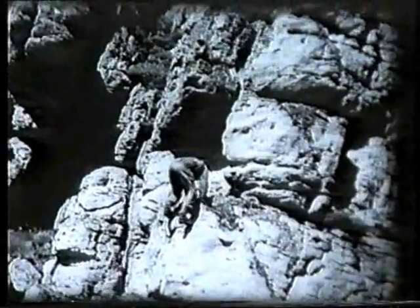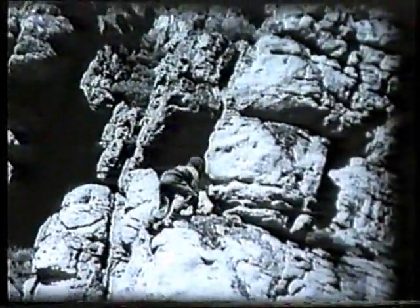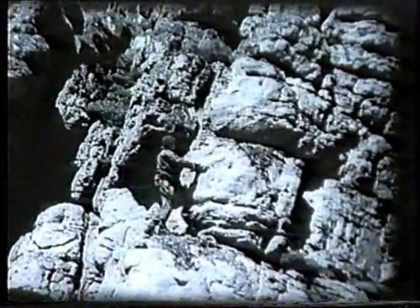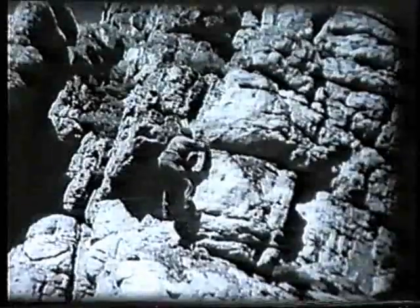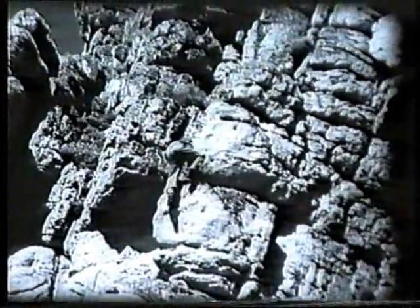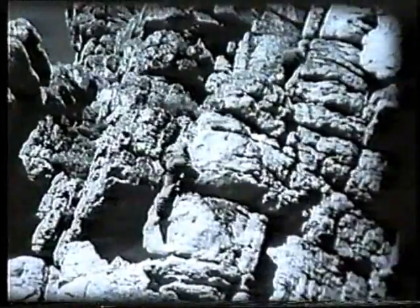The eighth principle is one most frequently overlooked and yet it is one of the most important: only move one of the four limbs at a time and have sound holds for the remaining three. This is called three-point climbing and it ensures maximum safety. The climber will remain secure in the event of finding an unsafe new hold for the free hand, or in the case of a foot movement, in the event of a slip.